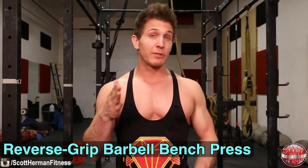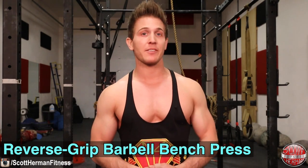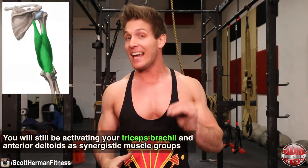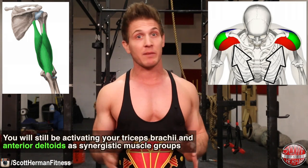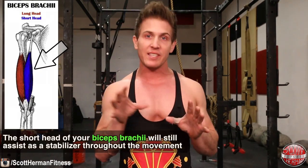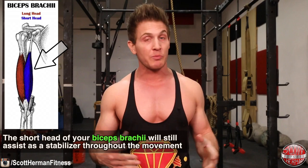Next up is the reverse grip barbell bench press. During this movement we will also be working the entire pectoralis major, but placing more emphasis on the clavicular head as well. Because of the hand position, you will still be activating your triceps brachii and anterior deltoids as synergistic muscle groups, but you will feel more tricep activation compared to the standard overhand grip. The short head of your biceps brachii will also be assisting as a stabilizer throughout the movement.